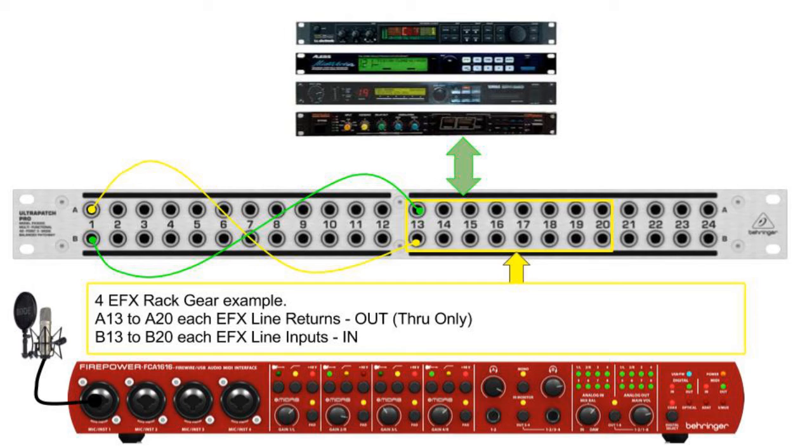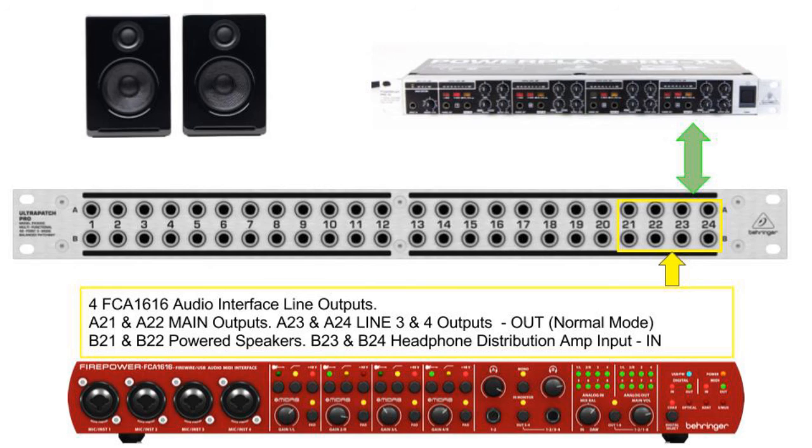Here is an example of how we can patch in some effects. The output of channel 1 insert, A1, is fed into B13, the input of an effects rack. The signal is processed by the effects unit and the output is sent at A13. With a patch lead, A13 is fed back into the insert return point at B1, feeding it back to the Firepower FCA1616 channel 1. So the signal from the microphone will go out of A1 into the effects processor, get processed, output from A13 back to B1, and then sent to our PC.